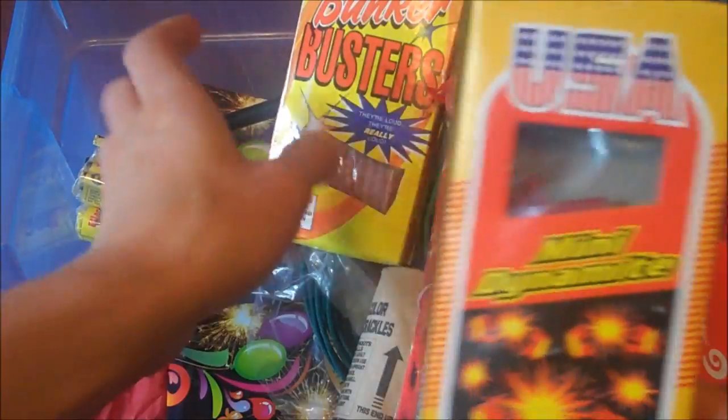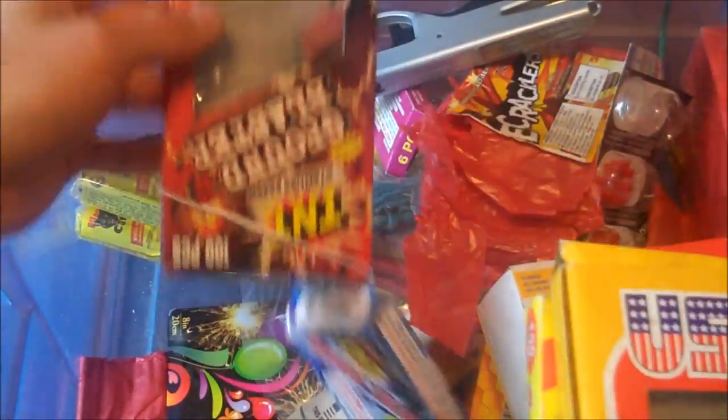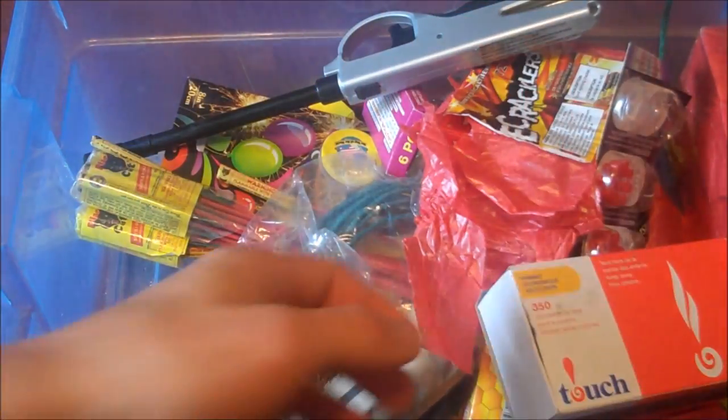Lots of individual firecrackers, like mini dynamite, bunker busters, ground blasters. These are the little ones you can just light and throw, and they're also waterproof — all of these.